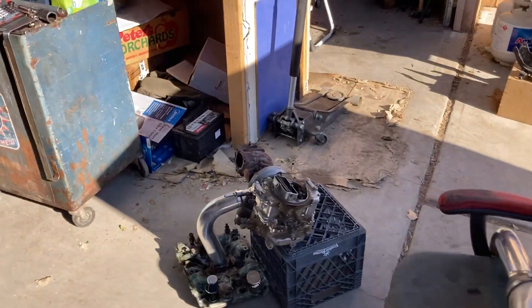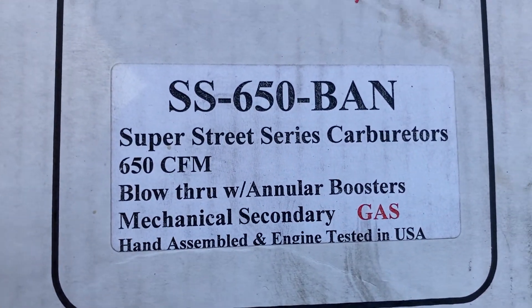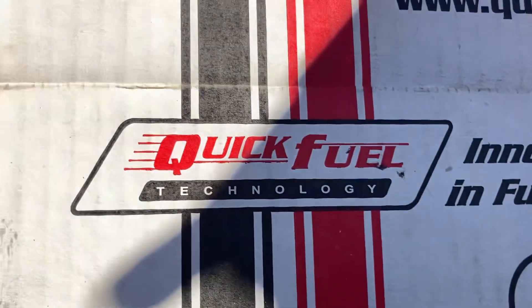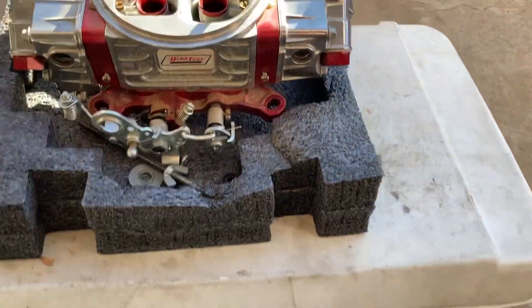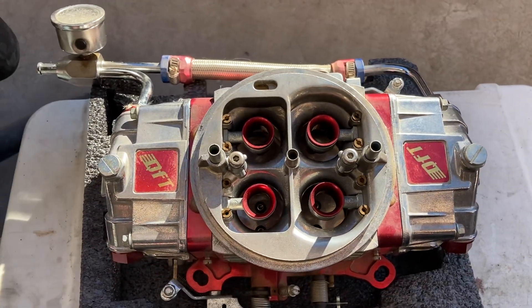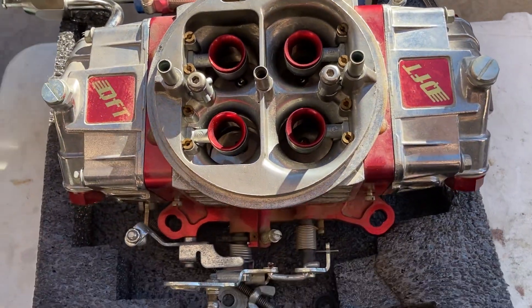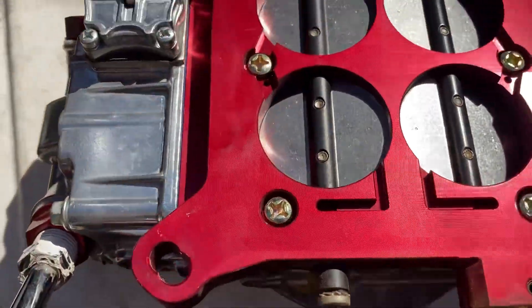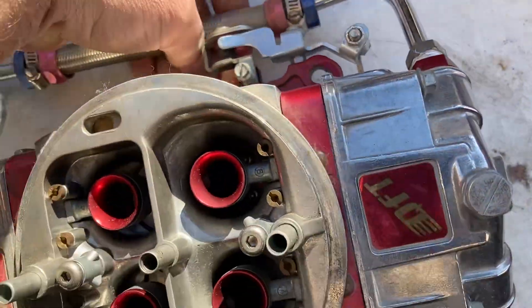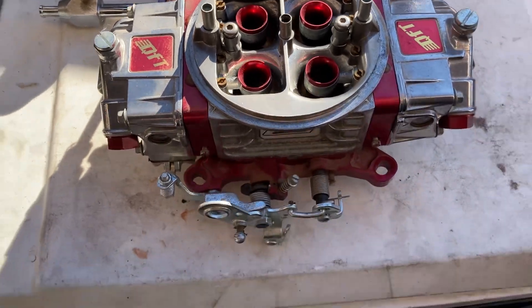I'll show you a specific blow-through carburetor because a lot of people ask in the comments what the part number is. This is the part number of a Quick Fuel blow-through turbocharged carburetor. Here's what it looks like — a blow-through annular carburetor, 650 CFM. It bolts onto the intake manifold with a Holley pattern, as you can see on the bottom. Holley and Edelbrock bolt to this pattern. It's a nice double-pumper Quick Fuel four-barrel carburetor designed for blow-through application.